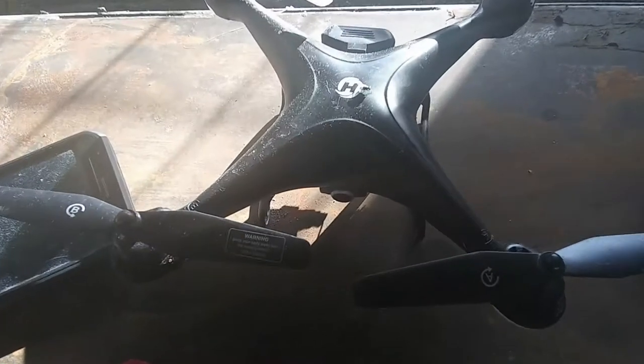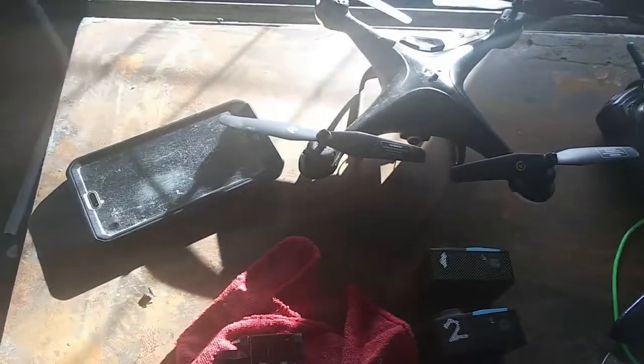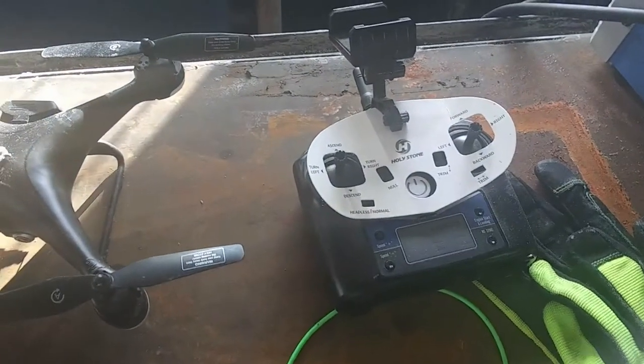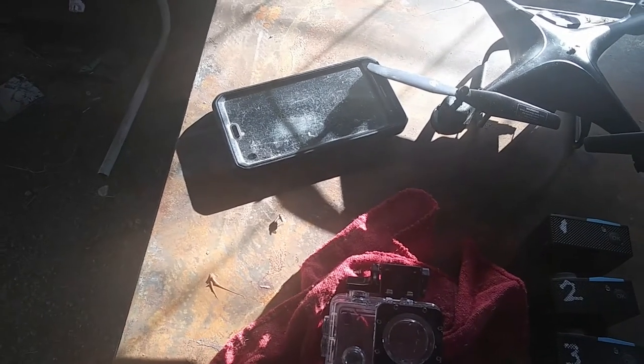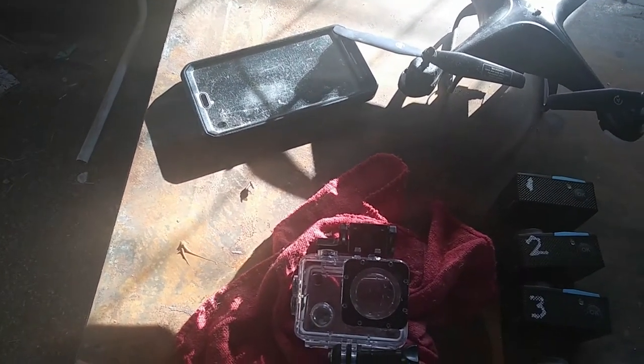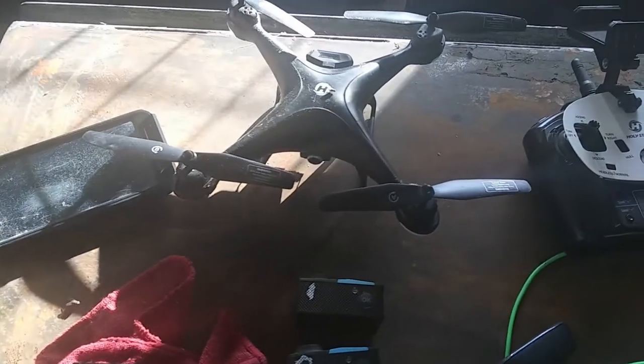The drone — it's just a cheapo from Amazon. Not a big deal. It came with a controller and allows me to just film. I use an old cell phone as the joystick for it, so I can record right to the cell phone versus recording to the memory card in the camera, just in case.